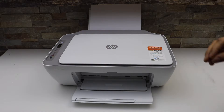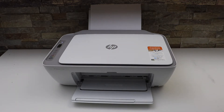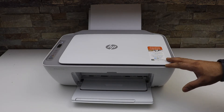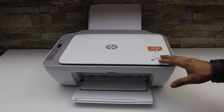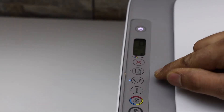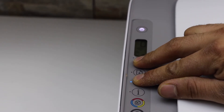This video is regarding the HP DeskJet 2755e printer. I am going to show you how to do the Wi-Fi setup of this printer. Go to the printer screen — we have to prepare this printer for setup. Press and hold the wireless button and the cancel button all together for three seconds.